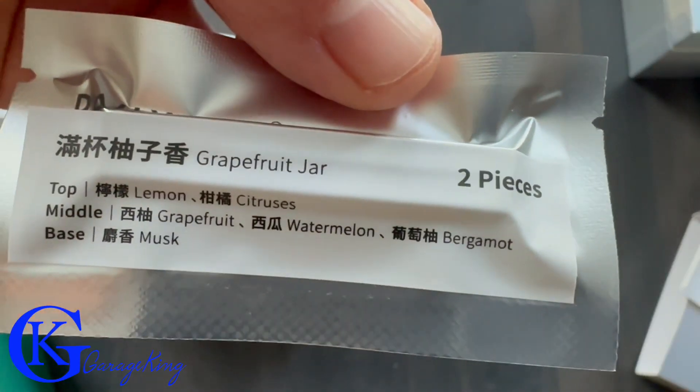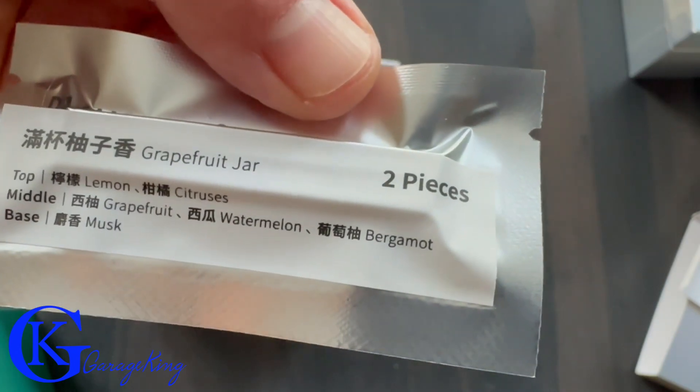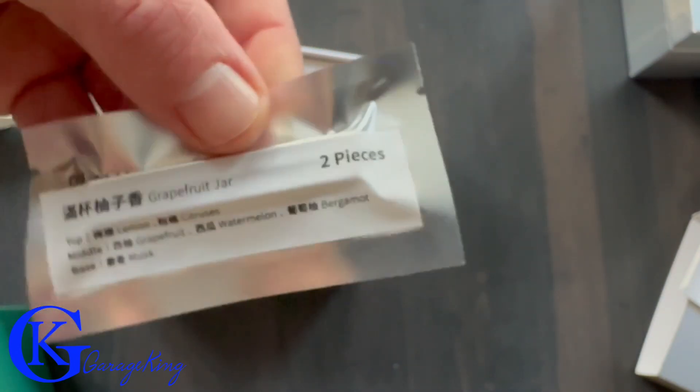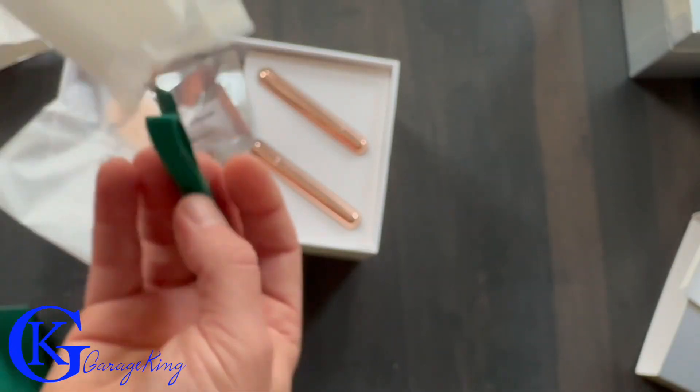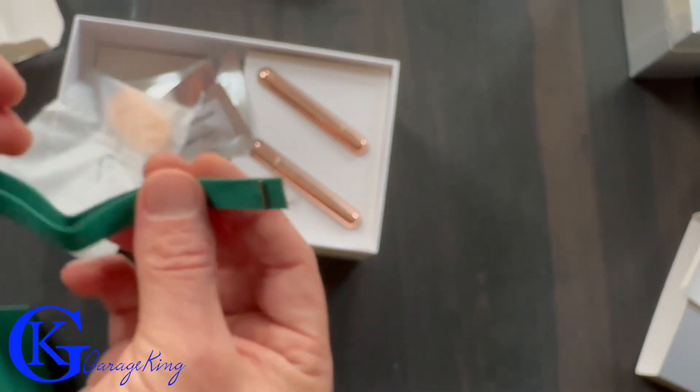This is the grapefruit jar scent and I must say it smelled great. These are the universal ones because they come with a nice lanyard so you can really hang them on the rear view mirror of any car.